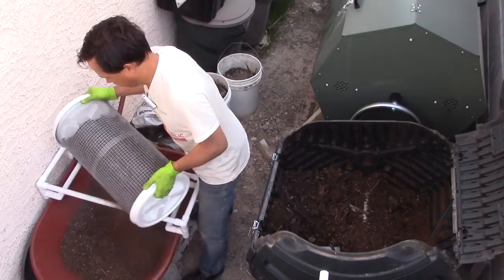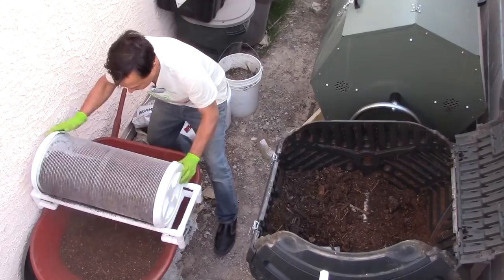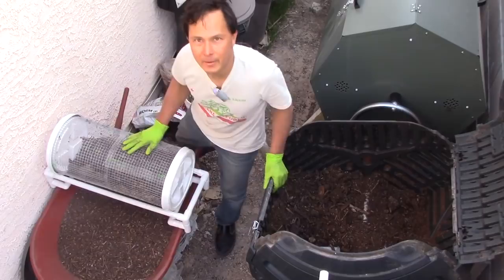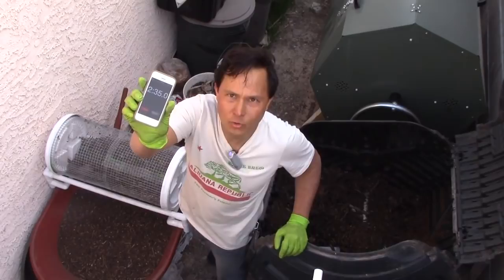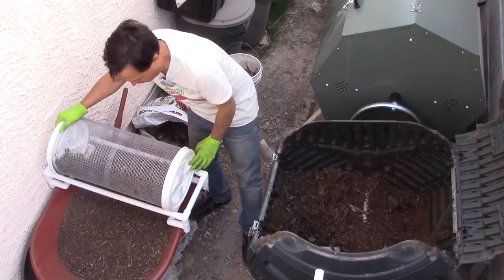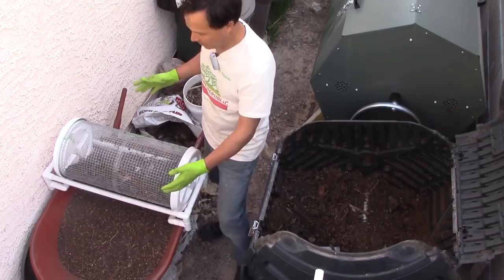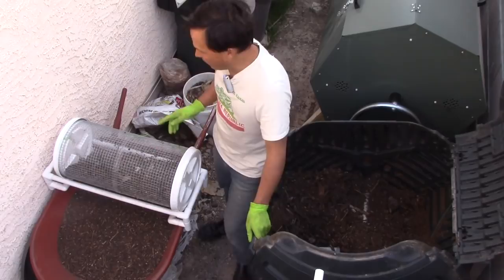I've got about one even five-gallon bucket loaded up. I turn on the stopwatch and carefully dump the compost into the rolling sifter — compost is already coming out of the sides as I load it. Once it's all in, I spin the top on, distribute the compost evenly, set it on the frame, and start spinning. I'm not going too fast because it flings compost everywhere.